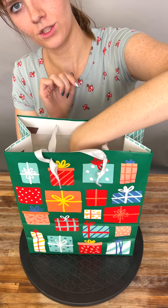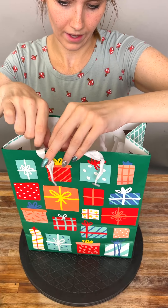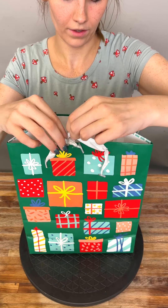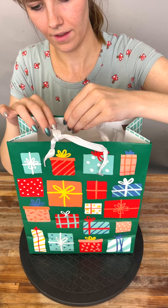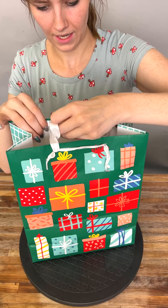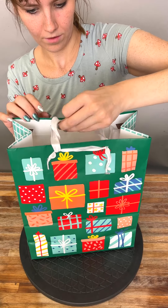Tuck in that tissue paper so it's not in the way. This is the perfect way to take your gift bags — for Christmas, for Easter, for birthdays, whenever you have a celebration and you need to travel on the go.